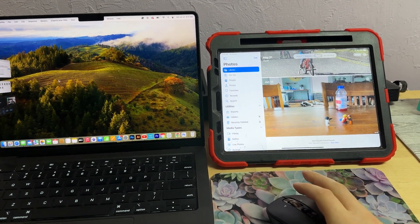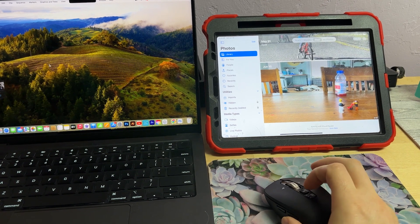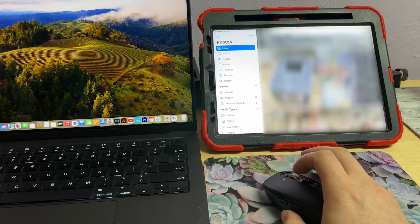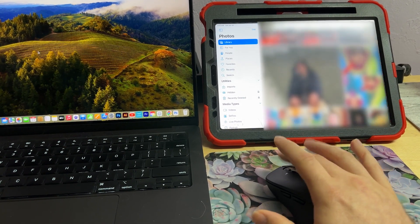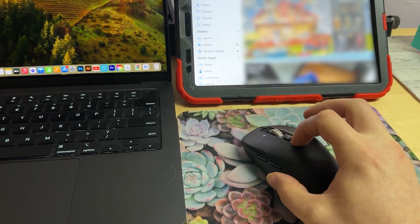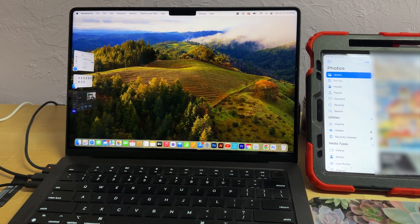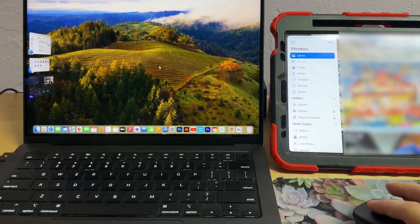One of the best features I think this has is that I can be on my iPad and connect it — the scroll wheel is really smart and you can scroll super fast with it on the iPad. Same thing on the computer. All I have to do is press this button right there and now I'm able to work on my laptop. I think that's really cool.